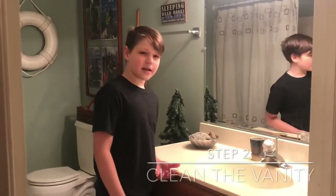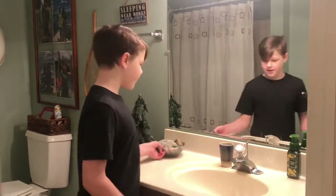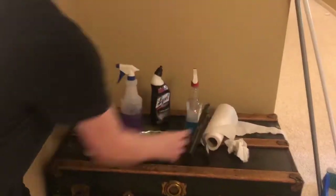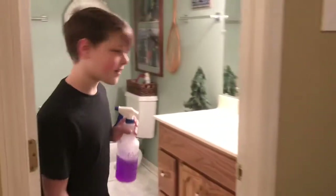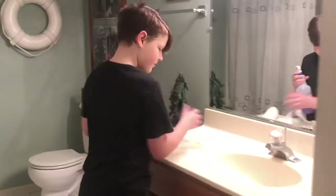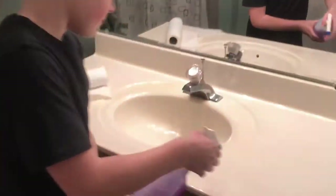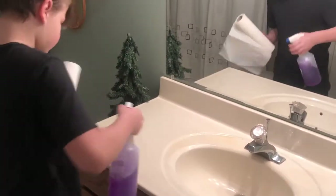After the mirror is done, you're going to wipe the vanity, but before we do that, we need to take all the items off it. Now it's time to clean the vanity. Why is the sprayer broken? What the heck?